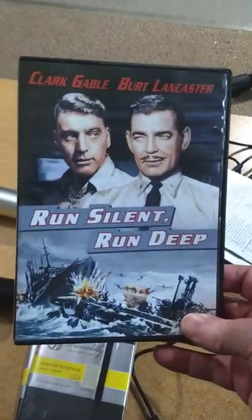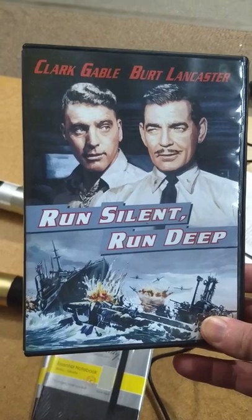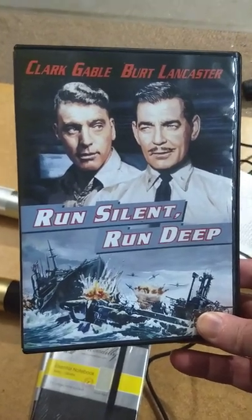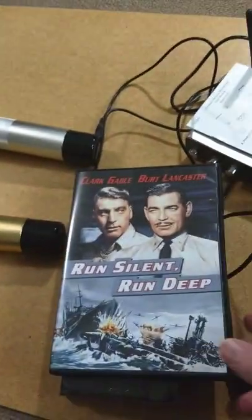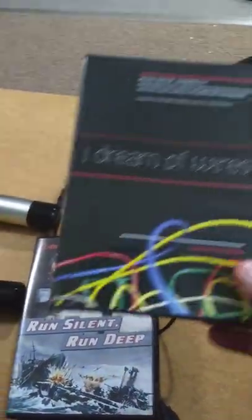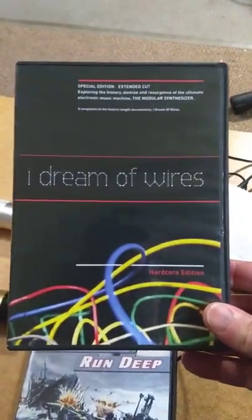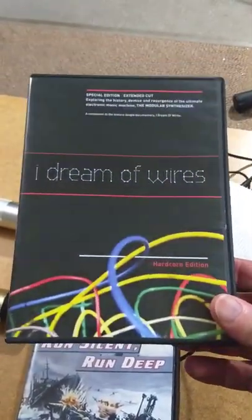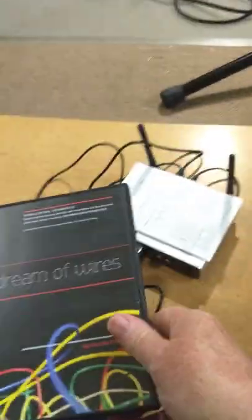This is a video of the movie that I made the sound for — Noah's movie. It's called 'Run Silent, Run Deep.' You guys can watch that, it's fun. And here's a movie about the making of synthesizers: 'I Dream of Wires.' It's a story of people that make synthesizers. It's really fun to watch.